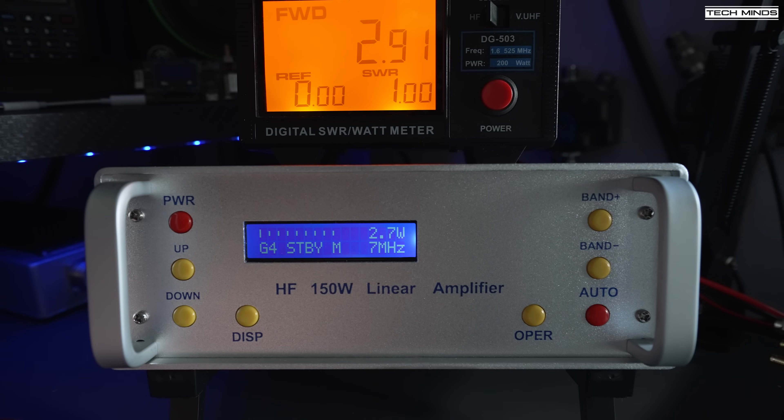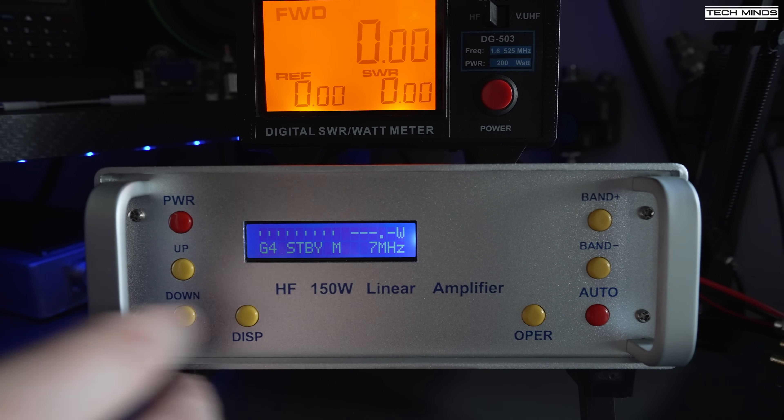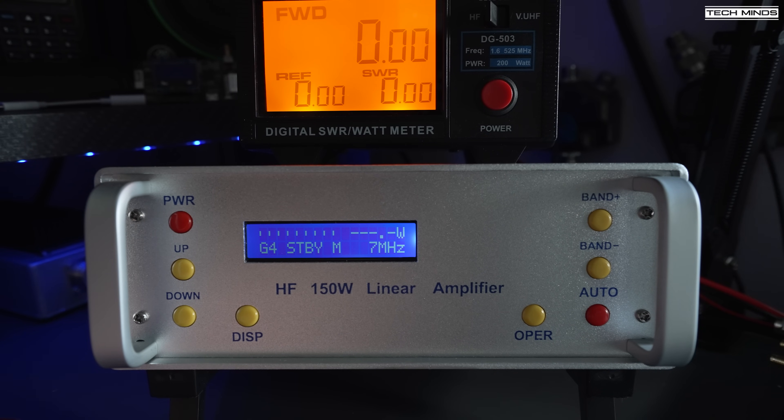When testing the amplifier connected into a dummy load, I did notice a variation between the NiceRF power meter and the power reading on the amplifier's screen. I can't say with 100% certainty that the power meter on the amplifier is perfectly calibrated — it may be time to invest in a calibrated power meter. However, going through each band transmitting in FM with the amp gain set to G4, the input from the Hermes Lite appears to be less than 5 watts on each band, yet the amp is still outputting anywhere between 120 to 140 watts.